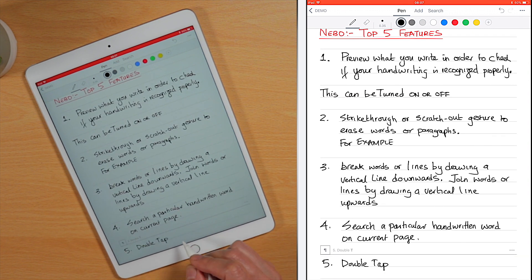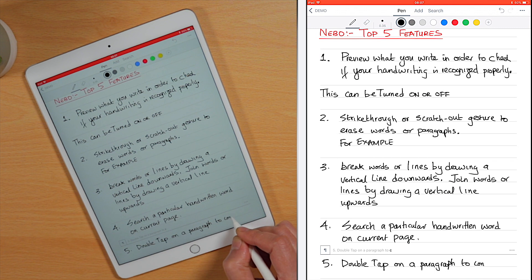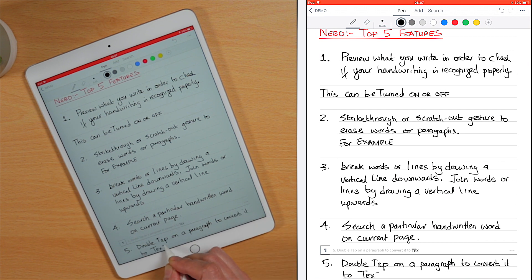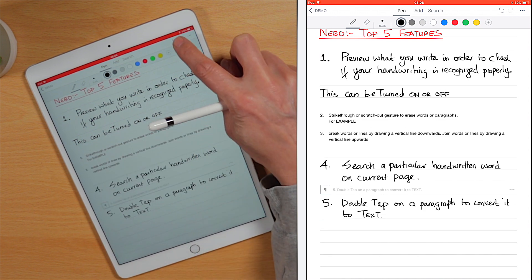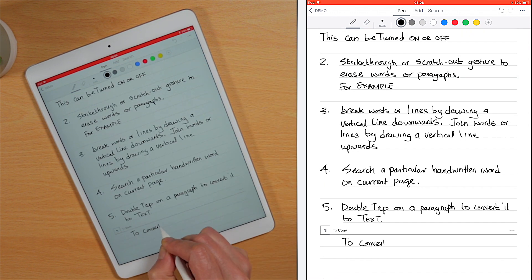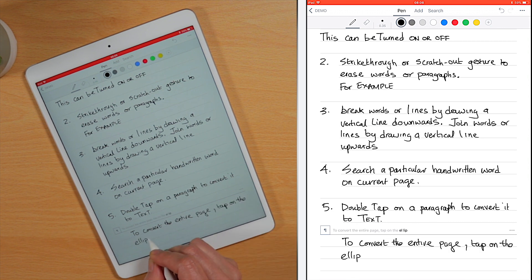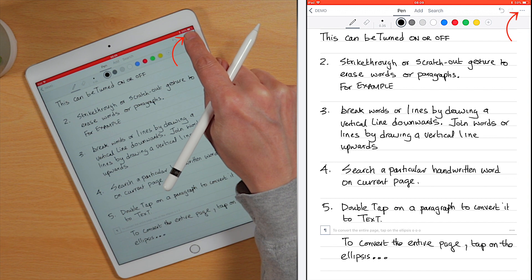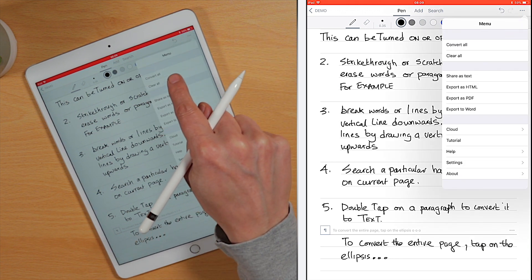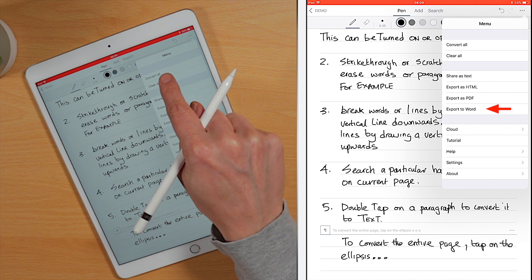And finally, number five — my personal favorite. Using your finger, simply double tap on the screen on a paragraph, shape, or math equation to convert it to text. To convert an entire page to text, tap on the ellipses here and select 'Convert All.' Incidentally, notes written in Nibbo can be exported in the following formats: Text, PDF, HTML, or Word.